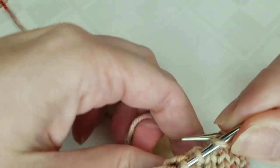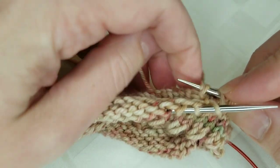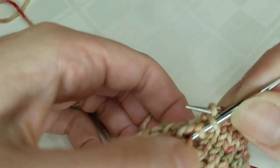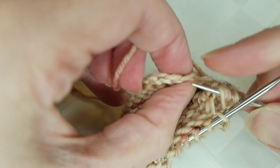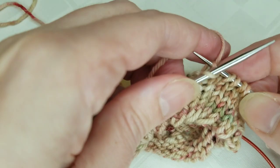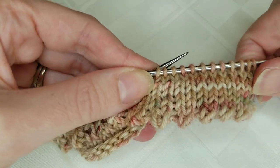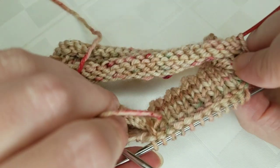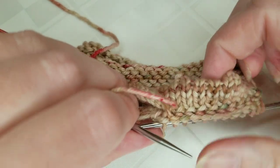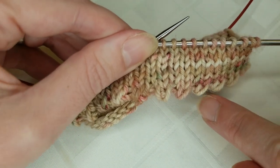I'm going to continue off camera so it's a little easier, but I wanted to make sure you saw how to do this, because this is one of those things that might be a lot easier to see than just reading about it in the pattern. I've done a few more stitches and I'm about halfway done the first half of the cuff. You can see how everything is knitting together nice and neatly, things are staying nice and loose, and you've got this beautiful permanently folded cuff forming with these really cute little picots.